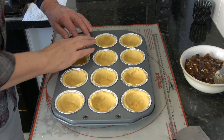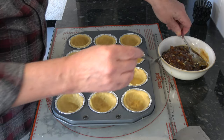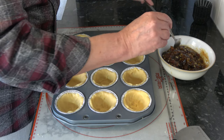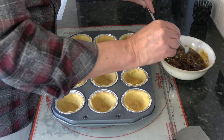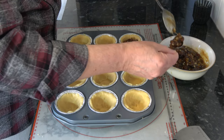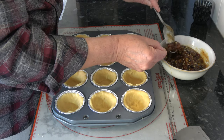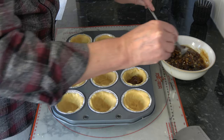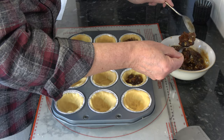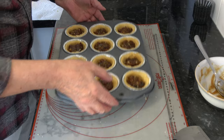With the pastry pressed into the cases like that, I'm going to take about a tablespoon to a tablespoon and a half of mincemeat and put it into each one. I may have more mincemeat than I need but it doesn't matter — it can be used for another recipe. So I've filled those reasonably well.